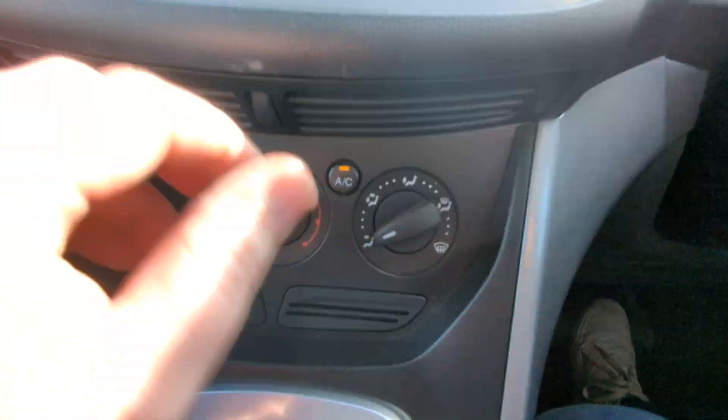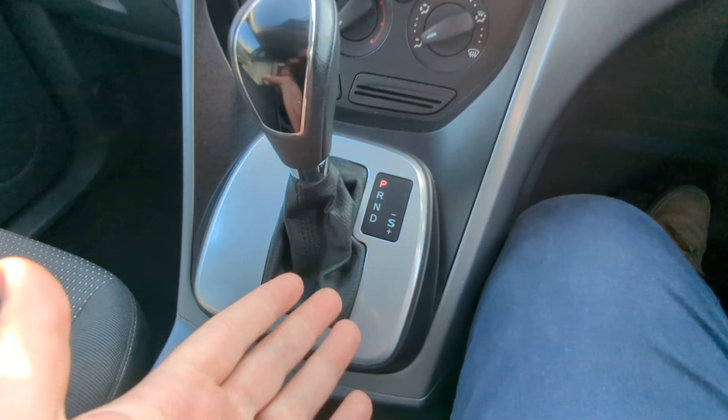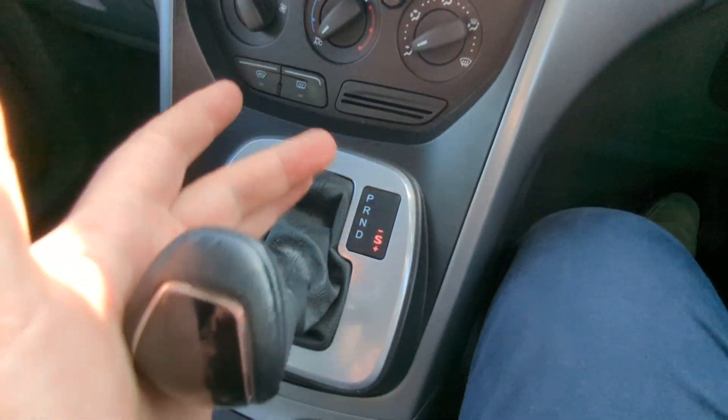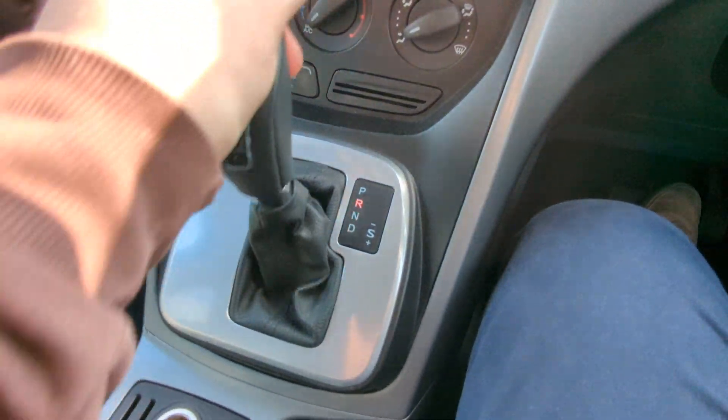Heated front and rear screens and air con, which is working — I've tested it out. The main reason you're probably looking at the car: the automatic gearbox. It's the PowerShift one, so you can go into sports mode or you can manually go up and down. The majority of the time, most people tend to just leave it in drive.